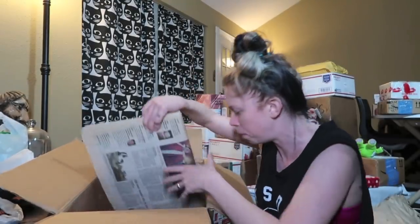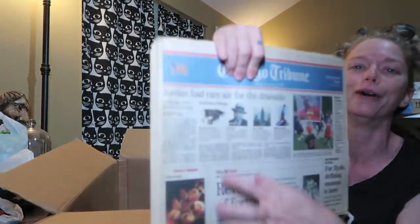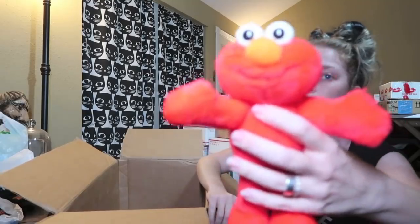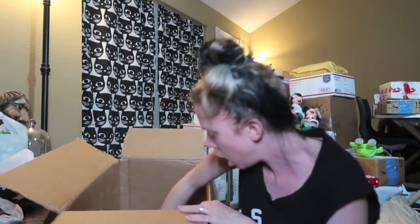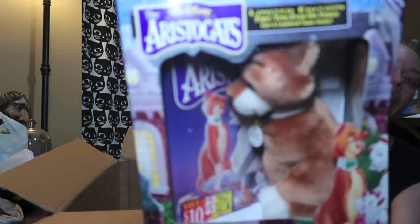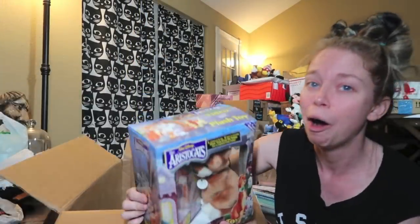We also have some newspapers — this is going to be so much fun to flip through. We have the Michael Jordan commemorative section, and I'm actually excited to read this article about Al Capone. I don't know why I have such a fascination for gangsters and bad guys. Elmo! Do you guys remember the Elmo craze of the 90s? And we have — it looks like — it's Thomas O'Malley the Alley Cat, and dare I say this is a VHS box set?